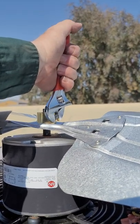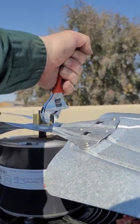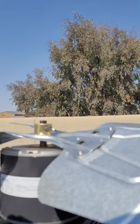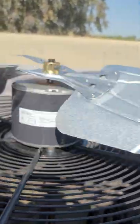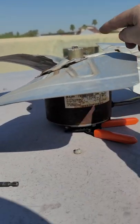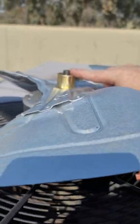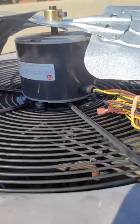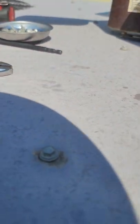A little bit more than hand tight - hand tight as tight as you can. So if you see the old one, it's about a fingertip. About a fingertip - the gap.